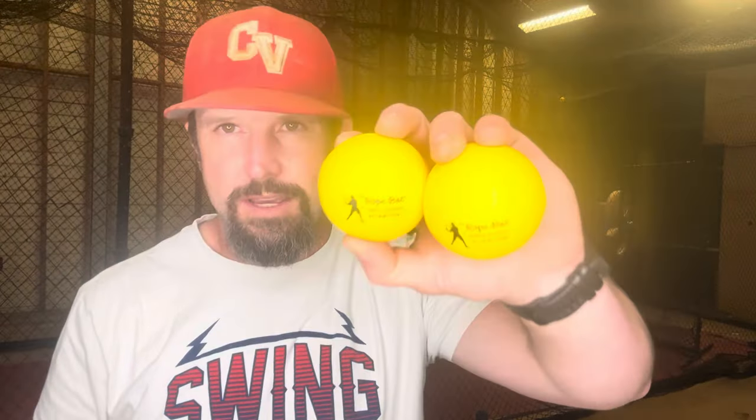Let's take a closer look at the training balls that come with this set. These are really lightweight with a nice outer shell — they remind me of stress balls, they've got a lot of flex to them, and they're not going to damage the rope bat when you hit them. Besides the standard rope bat training balls, you're also welcome to train with wiffle balls. What you don't want to use is a hard baseball or even a softer tee ball.